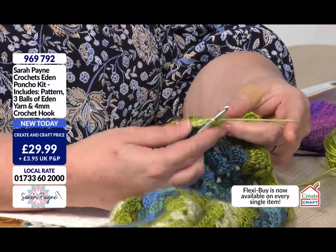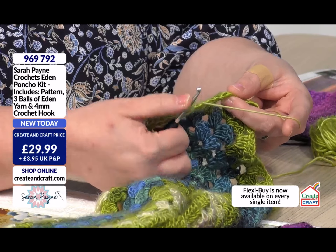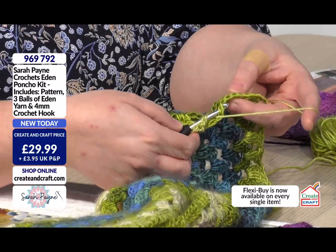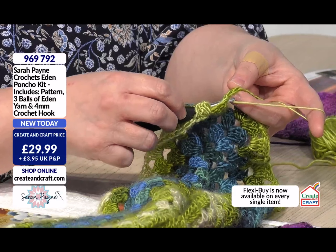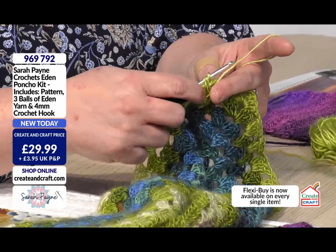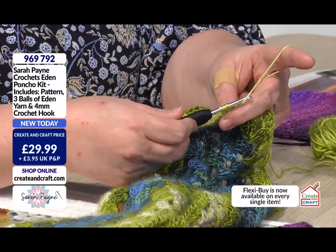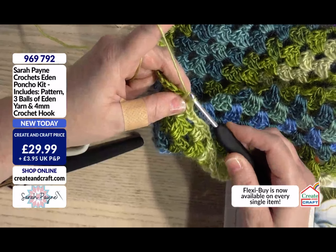So what I'm now going to do is I'm literally going to wrap my yarn over. I always put my thumb on it just to hold it so it doesn't slip. I'm going to go in between the gap in the previous stitches and I'm going to grab my yarn and bring it through. I've got three loops on my hook, I am then going to take it through two.